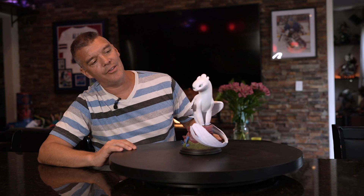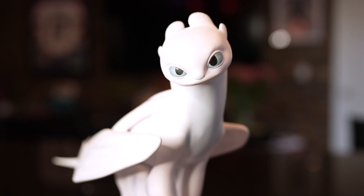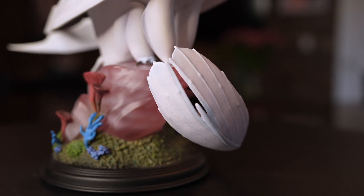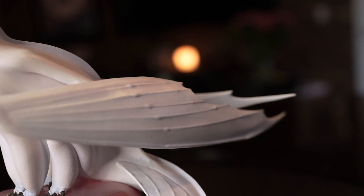Yeah, it's nice looking. The eyes are painted really, really well. I love the detail, and it's not too much — it's not trying to make it look like a real dragon. Obviously it's cartoon. But there's nice little ribbing along here with the wings, so it looks really, really sharp that way as well.